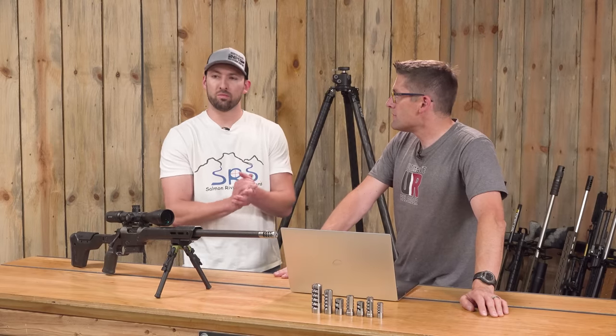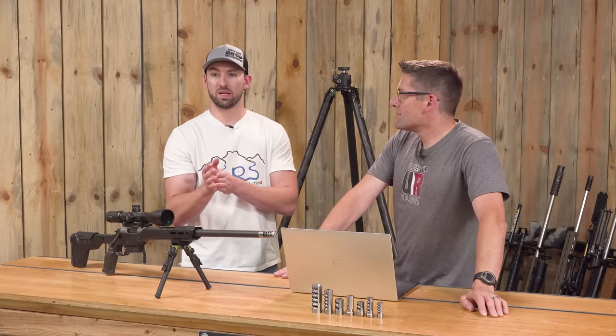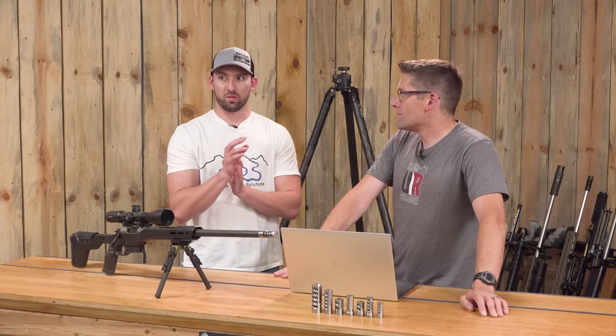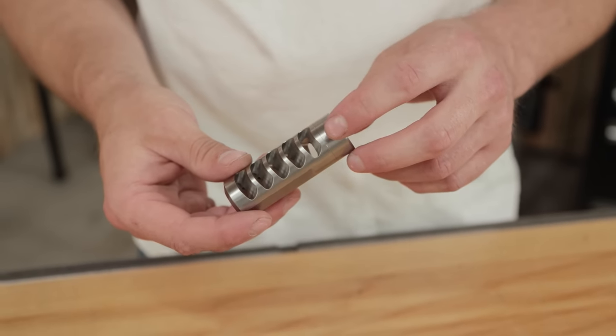We have a ridiculous amount of SKUs. If you really factor in specific bore sizes, threads, brake diameters, and port numbers, there's a lot. We have two different port designs: the Type R line of brakes, and then we have the Chub and Little Chub. There's also the SRS Mini — five ports — the first brake I ever designed.